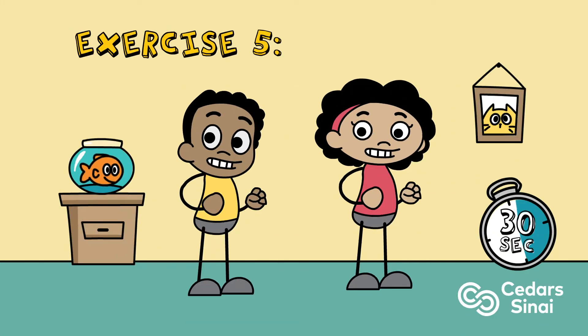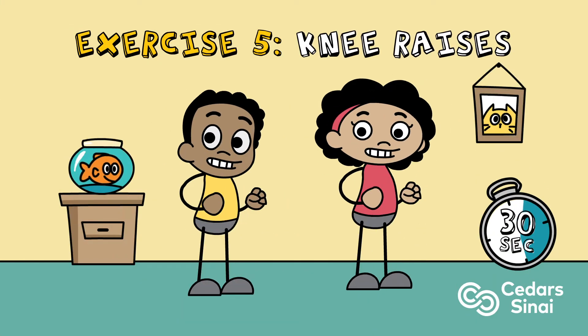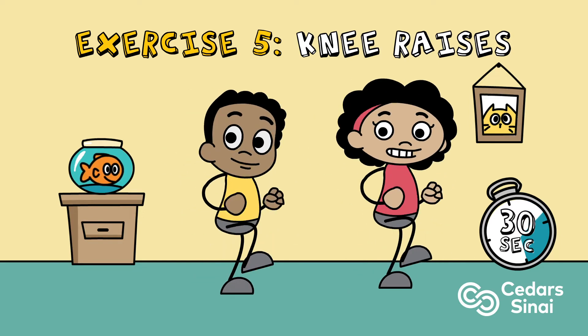Exercise five: knee raises. Bring knees up as high as you can, squeezing core muscles as you bring each knee up. To increase intensity, increase speed or add a jump.